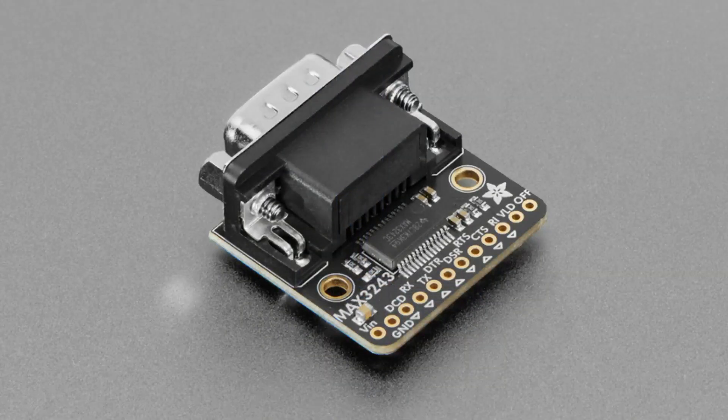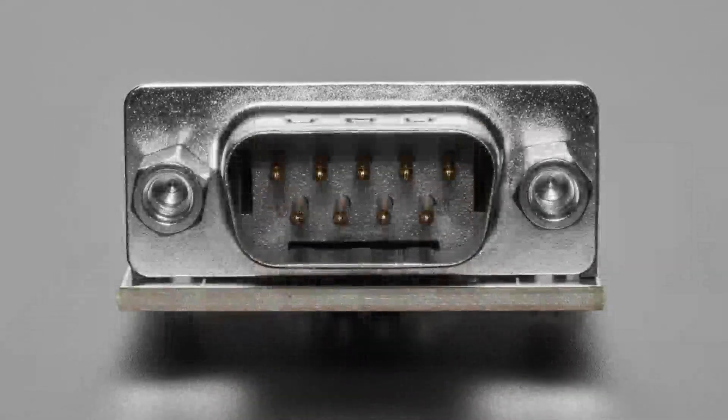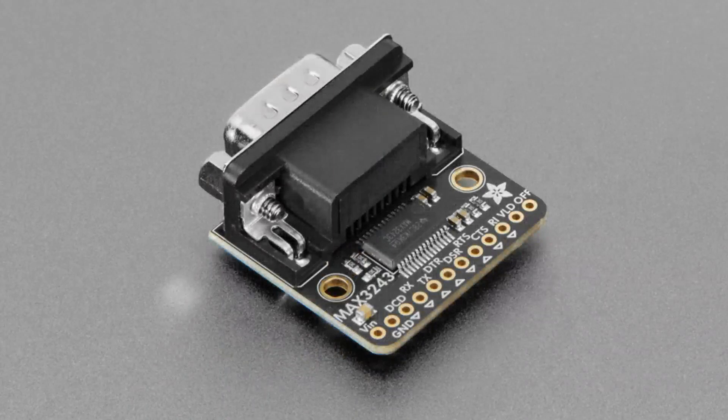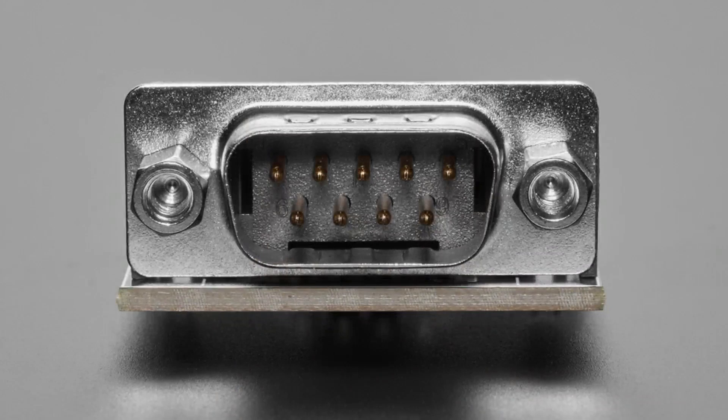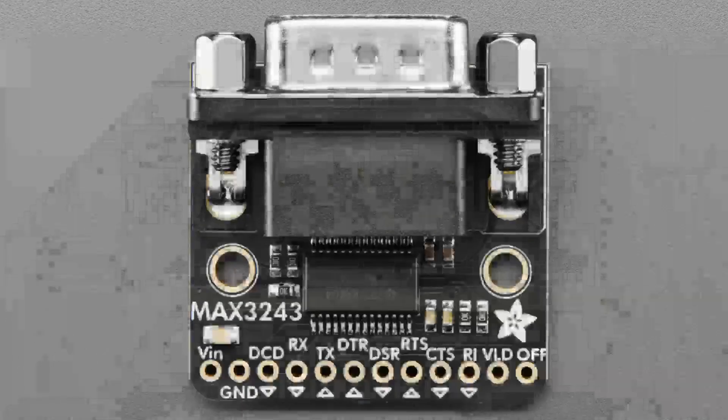We have a bunch of variants — this week is variant week. A lot of people ask, can you make this but do something slightly different? I kind of put it off, and then this week I just did them all. So this is a MAX3243, a full all-bits, all 8-bit RS-232 level shifter converter from 3 to 5 volts, up to plus or minus 6 to 10 volts. I had this with the DE9F, the female socket version. Now we have it with the DE9M, the male pin version. Some people don't want to use a connector adapter — they just want to use this directly. Congratulations, it's a variant, same price.